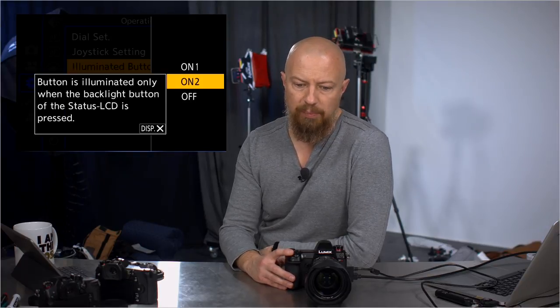The FN lever on the front — mine is set to go to silent mode, so whenever I flip that, the camera goes into full silent mode. Dial settings, illuminated buttons: mode 1 is always on, mode 2 illuminates only when you touch the button on top of the camera, or you can turn illumination off entirely — mode 2 is going to be the most common. The video record button can be turned on or off.